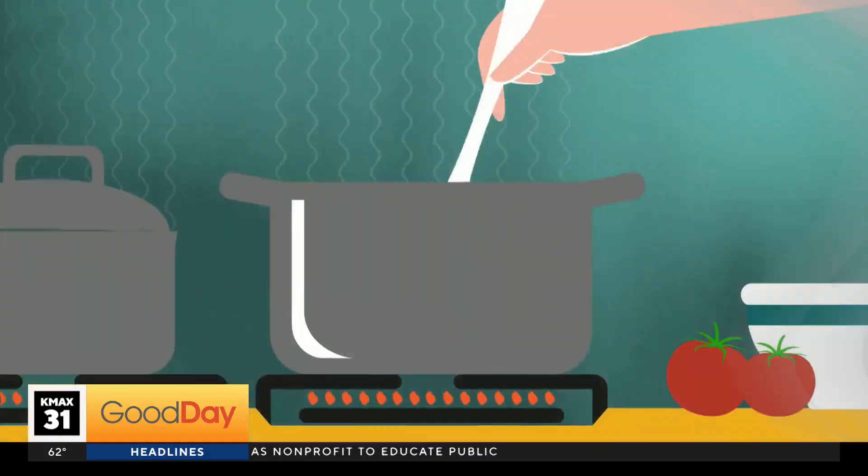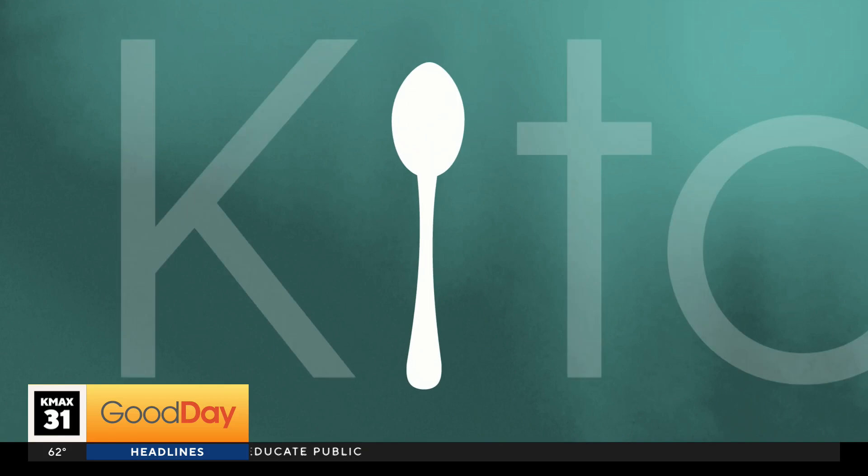All right, we're going to go ahead and send it over to Michael Marks and Tina. They have some fruit cooking in our new kitchen sets.